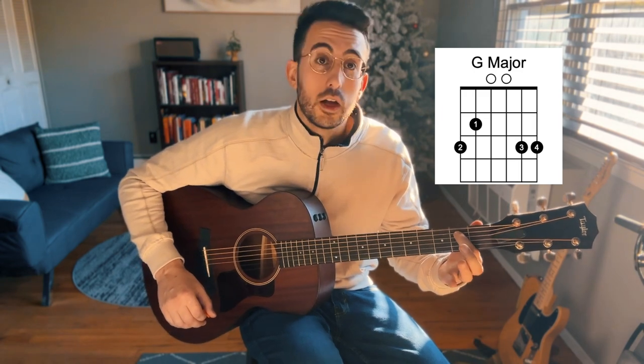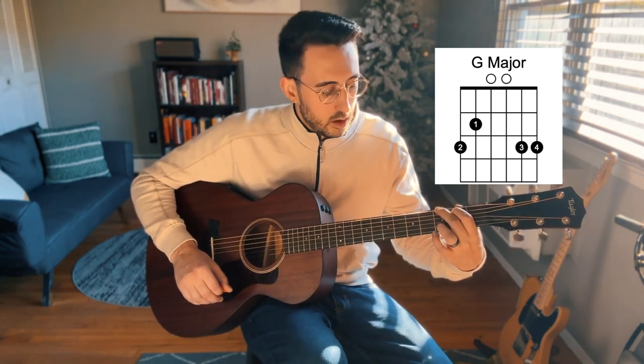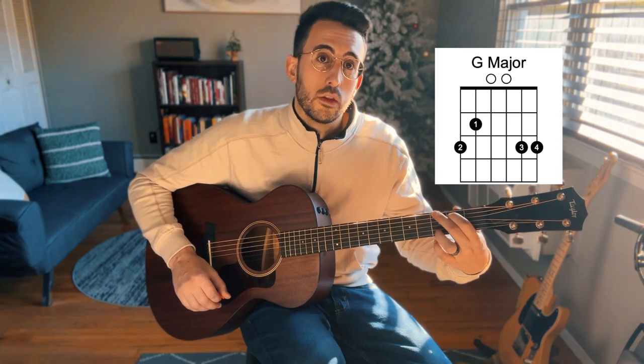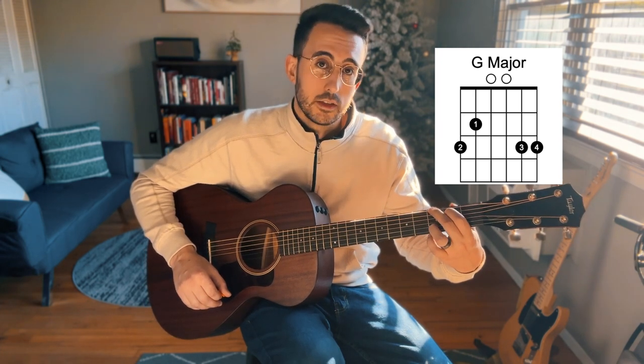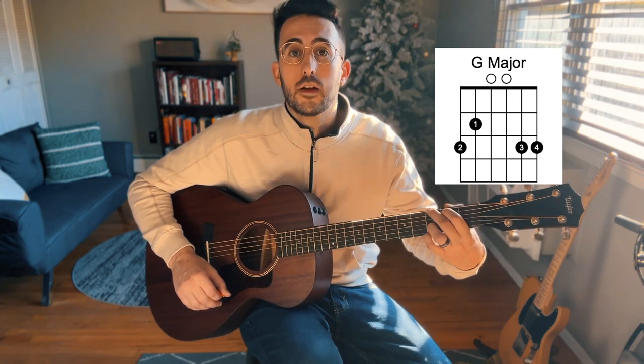First finger is going to go on the second fret of the fifth string. Middle finger is going to go on the third fret of the sixth string. Our ring finger is going to go on the third fret of the second string. And our pinky is going to go on the third fret of the first string.